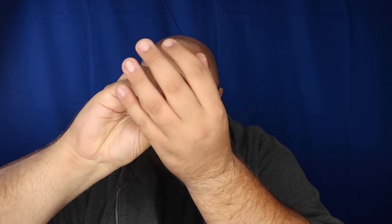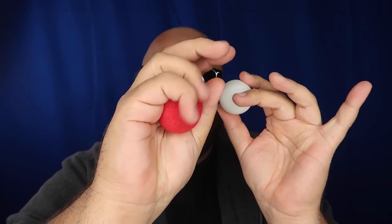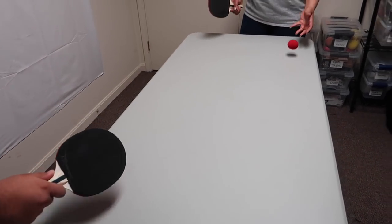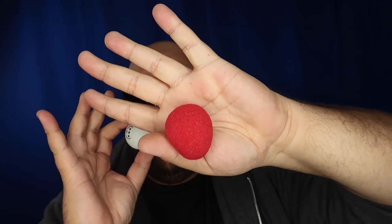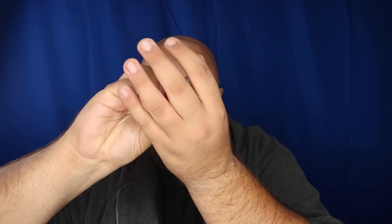The secret to this prank is super simple. Here is the secret to the magic ping pong ball sponge ball switch — just a little sleight of hand. Have the sponge ball palmed in your hand, holding your ping pong ball right here. You can bounce it on the table. When you go to serve, secretly palm the ping pong ball and drop the sponge ball onto the table. This is called a tenkai palm — pinched with your thumb. Come over and switch the position of the balls.